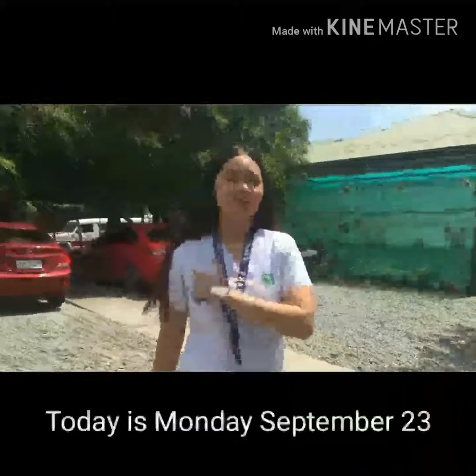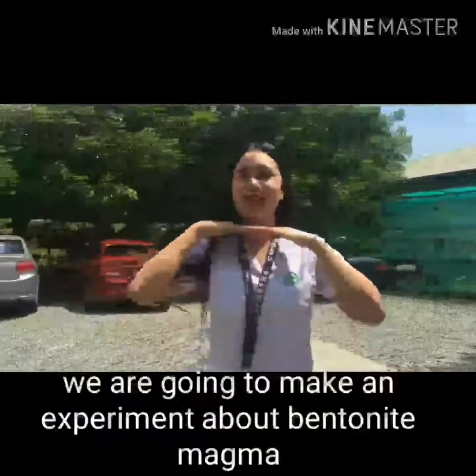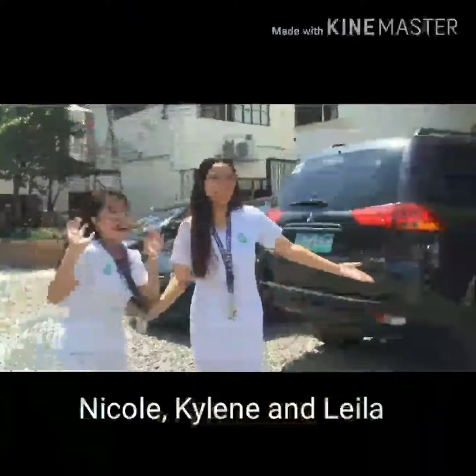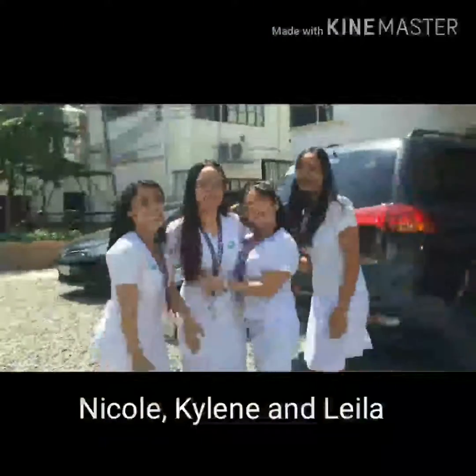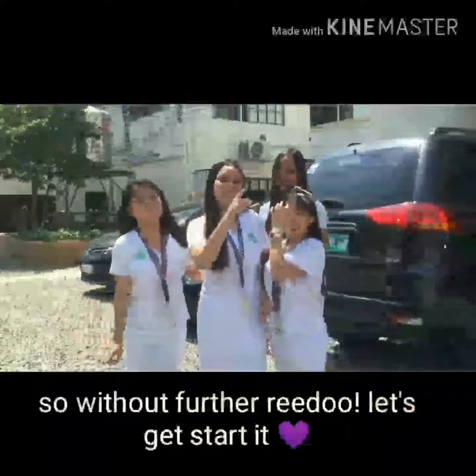Hey Pharmazish! Today is Monday, September 23. And for today's video, we are going to make an experiment about bentonite mugs. I would like to introduce to you my special guests, Kailin and Leila. Say hi to the vlog! Hi! So, without further ado, let's get started.